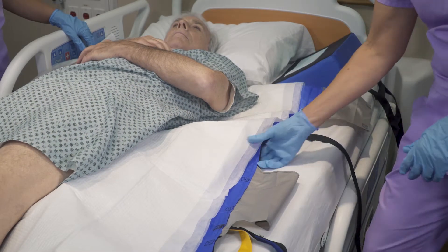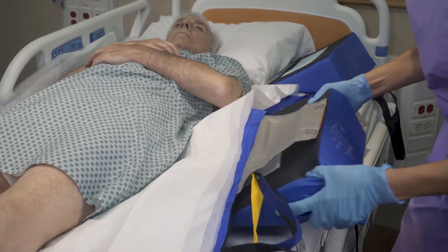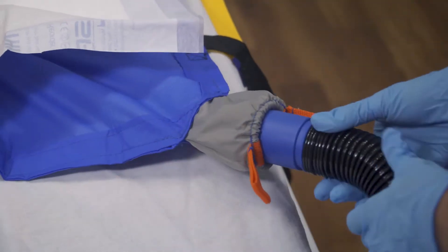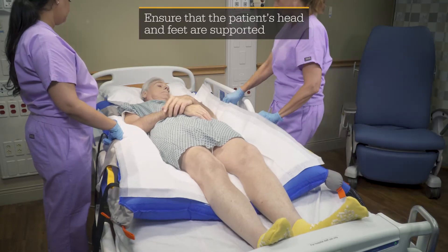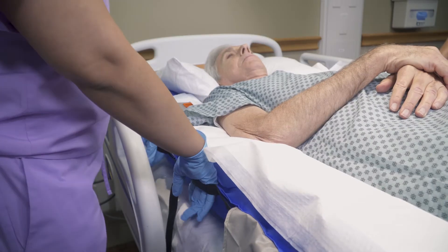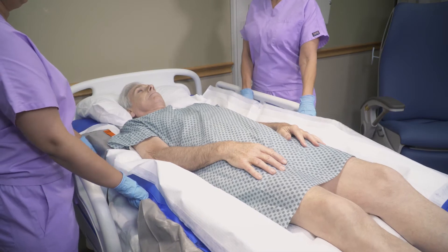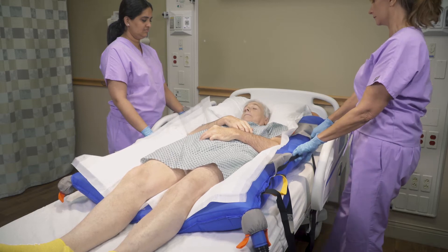Check that the patient is aligned with the head indicator on the glide sheet. Remove wedges if present. With the power off, insert the air pump nozzle into the quick connect valve and make sure it is secure. Turn on the air pump and allow the glide sheet to fully inflate. Using the perimeter handles, line up the patient's hips with the hinge point of the support surface.